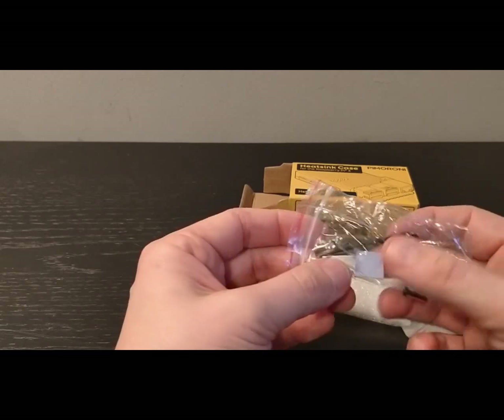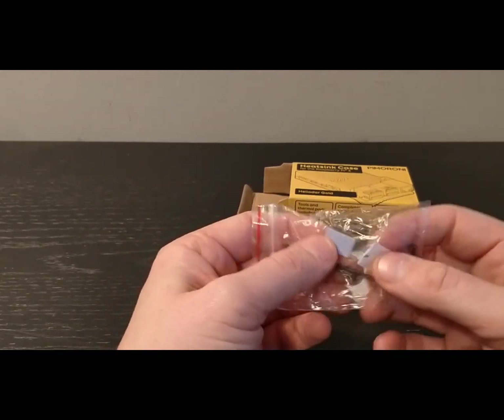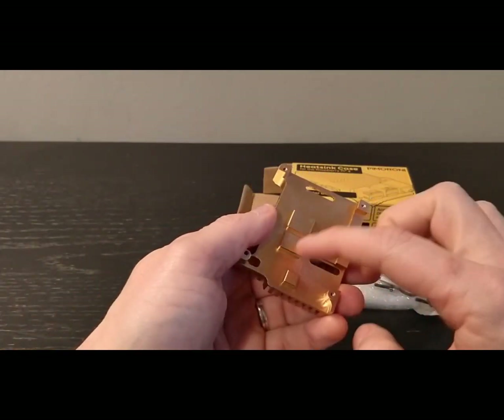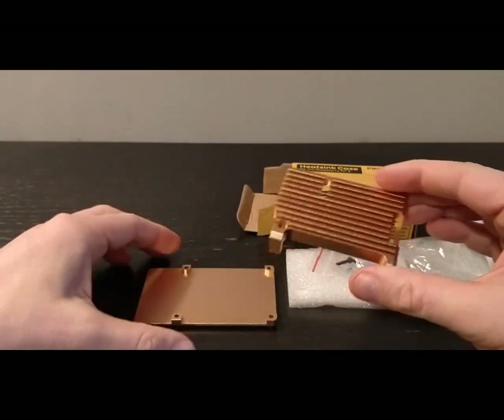There's also a bag of goodies here. You've got all the tools you need — screws, thermopaste, thermal pad stickers, which I assume will probably go somewhere around here on the board. That's going to be really good.